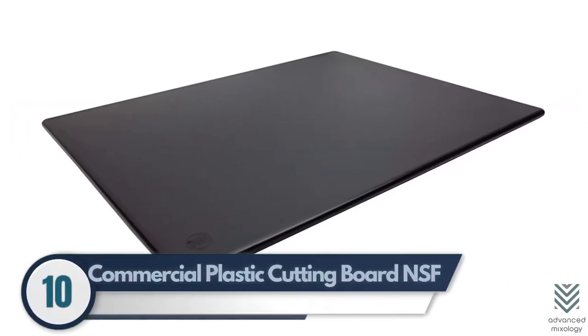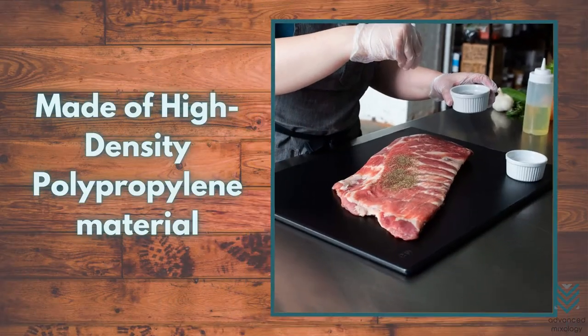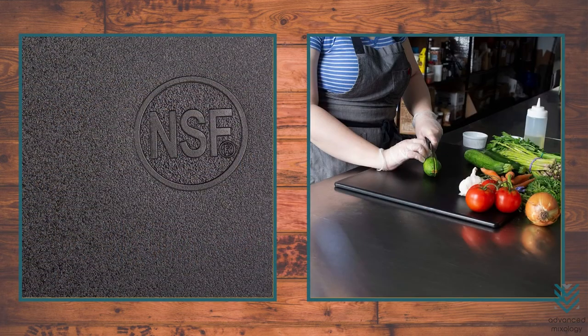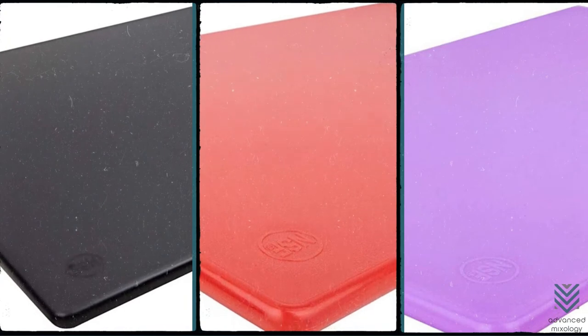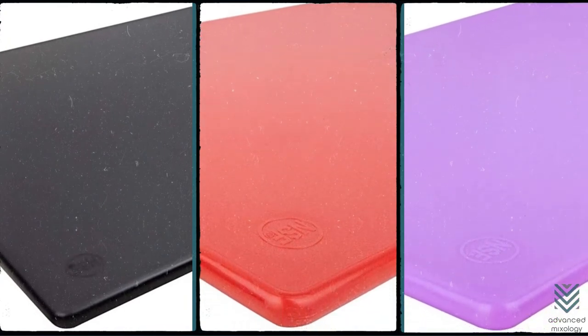Number 10: Commercial Plastic Cutting Board NSF. This cutting board is made of high-density polypropylene material, making it safe and easy to clean. The other side has an anti-slip texture that prevents the blade from moving when cutting. It can be easily cleaned in a dishwasher, so there's no need for extra scrubbing. It comes in different colors — choose one based on your color-coding system, or buy them all because they're affordable.